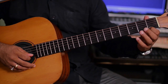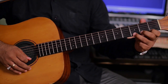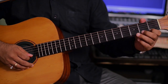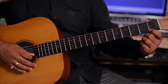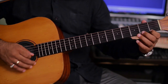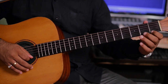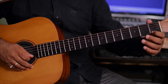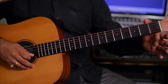इंडेक्स पहले स्ट्रिंग में पहली फ्रेट में, फिर रिंग थर्ड फ्रेट में पहले स्ट्रिंग पे। यह बजाया है हमने दो बार। डाउन, डाउन-अप डाउन, फिर बजाना है रिंग — यही रिपीट। इंडेक्स, रिंग, इंडेक्स, फिर पहला स्ट्रिंग ओपन, फिर इंडेक्स, फिर ओपन। (Index on 1st string 1st fret, then ring on 3rd fret on 1st string. We played this two times. Down, down-up down, then play ring — repeat this same thing. Index, ring, index, then 1st string open, then index, then open.)